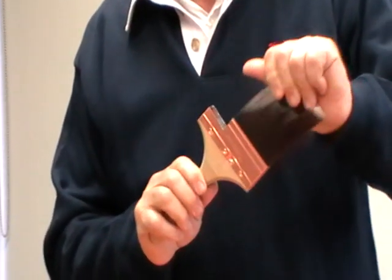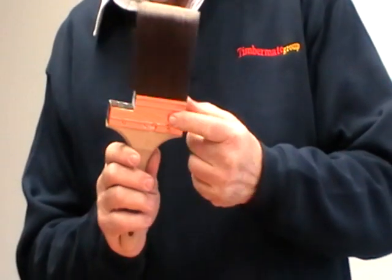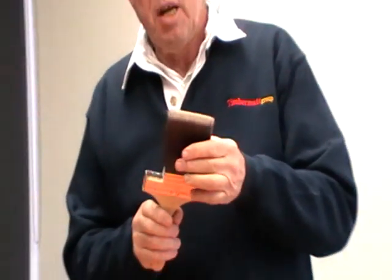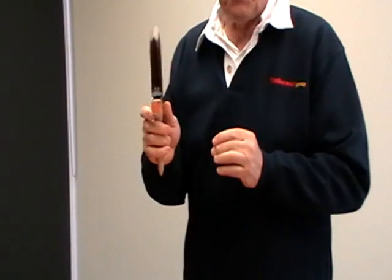Very important about a Purdy paintbrush is exactly how it's made and why it's made. A Purdy paintbrush is handmade. It is made in Portland, Oregon and is made with Orel Tynex. Orel Tynex is a filament made by the DuPont company, and how the brush is made is quite simple.